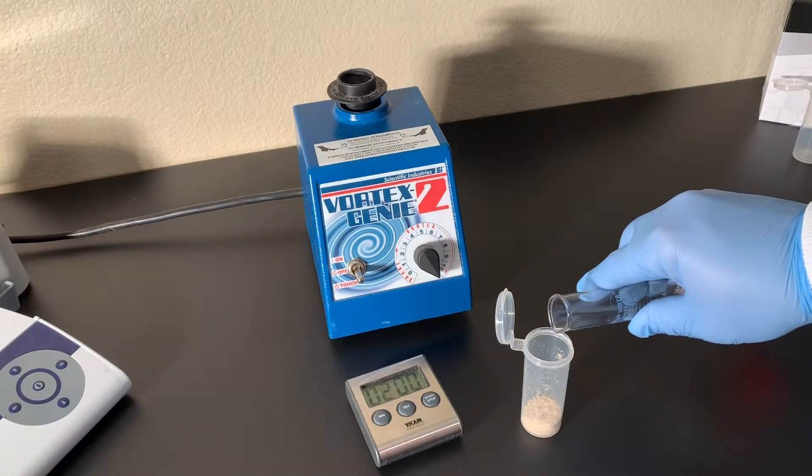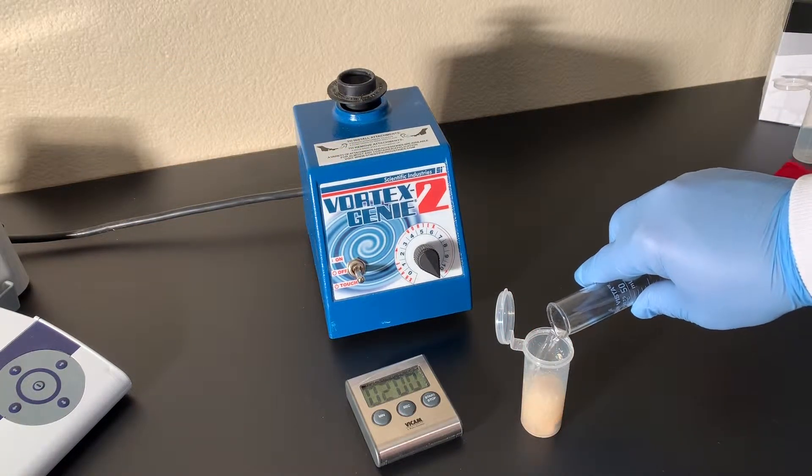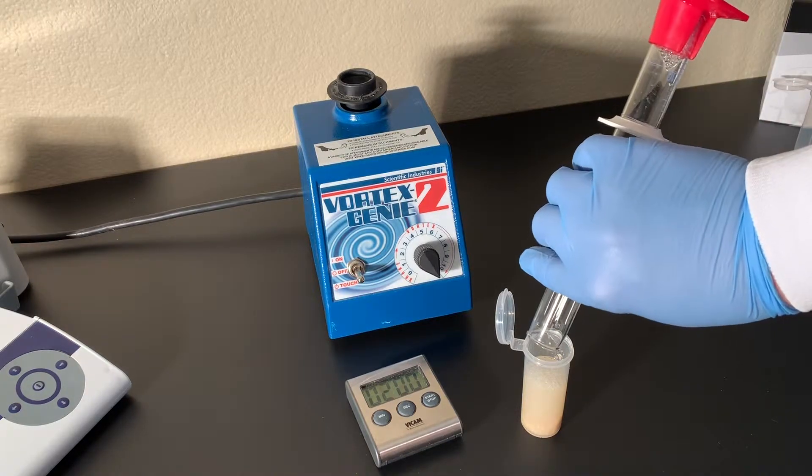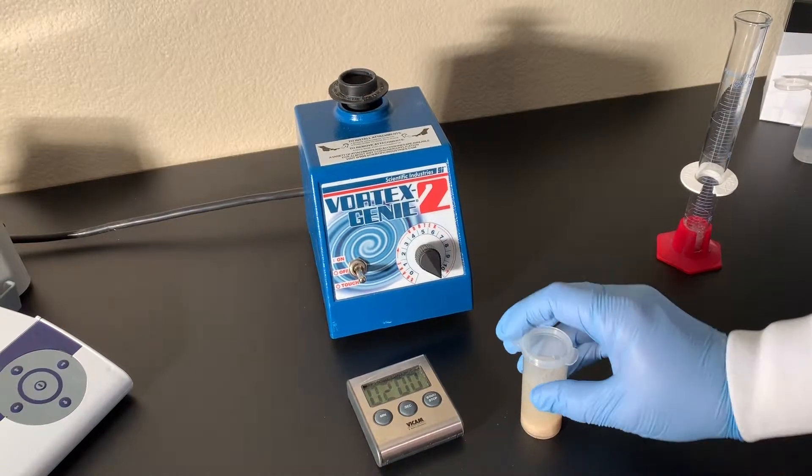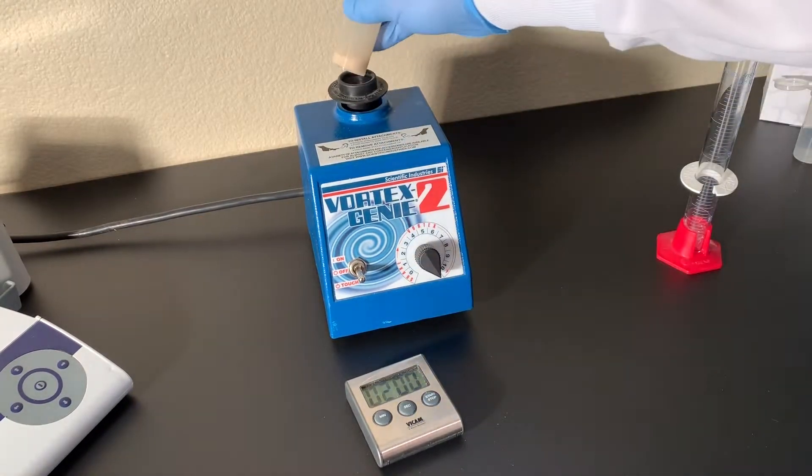Weigh 5 grams of finely ground sample into an extraction tube, then add 25 milliliters of aqua premix. Extract the sample by vortexing at high speed for 2 minutes.